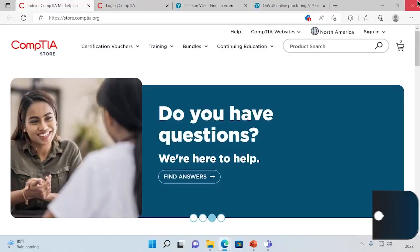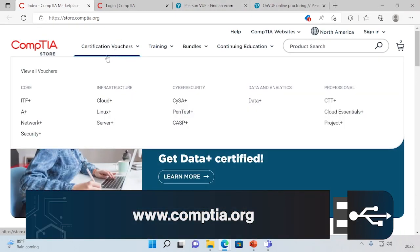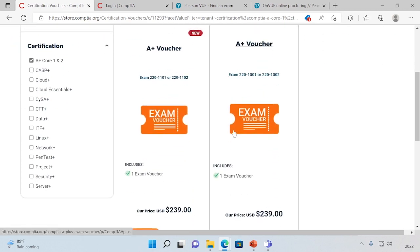Let's dig into how we actually take the A+ exam. First, we have to start by buying a voucher. You're going to go to CompTIA's site, select their CompTIA store, and then go to the A+ certification voucher. Remember, the A+ certification is actually two separate exams, so you're going to need two separate vouchers. And if that price seems a little high, don't worry, because you can certainly find some discount vouchers online.